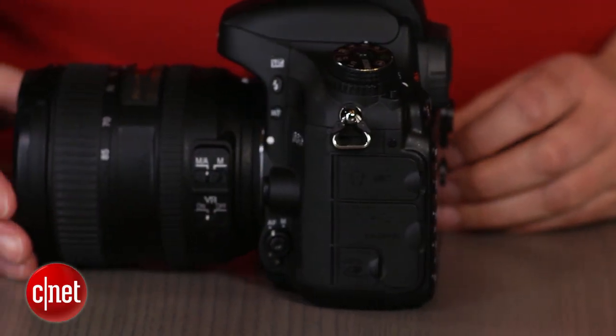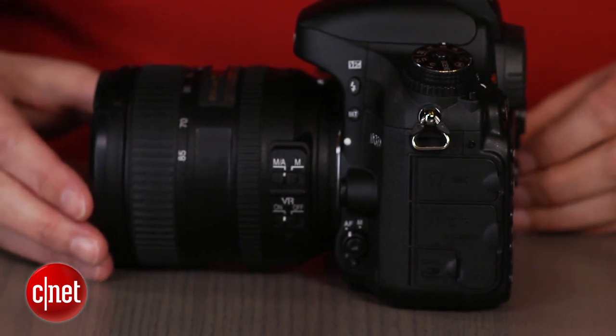For some people, though, the biggest advantage that the D600 immediately offers over the 6D is the ability to use all variations of both DX as well as FX lenses with the appropriate cropping.